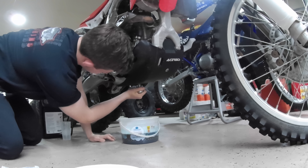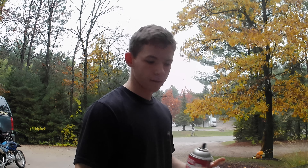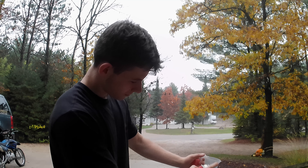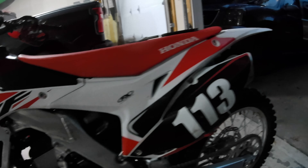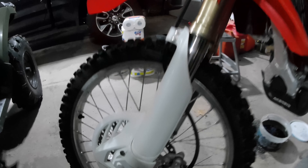Alright, so we're going to do the same thing. There we go. Since I don't have any type of way to measure it, I have this little measuring cup, which will be fine since it's only a quart, but I have to clean it out real quick. Alright, so we are going to put in 0.85 liters of the Honda oil.